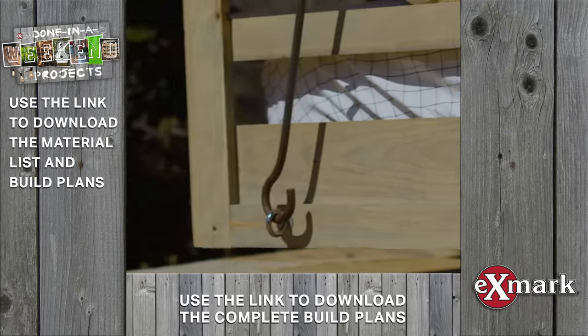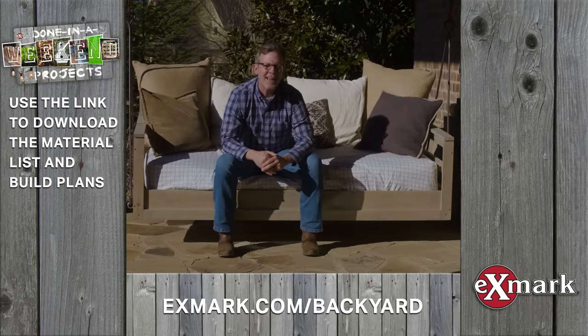To see more done in a weekend projects like this, be sure to check us out at xmark.com/backyard.